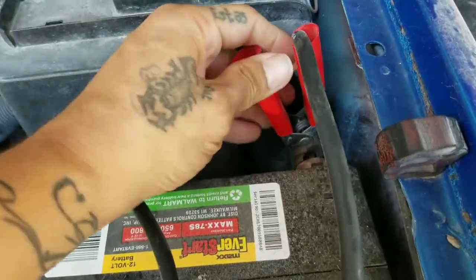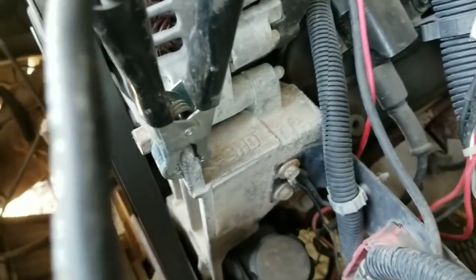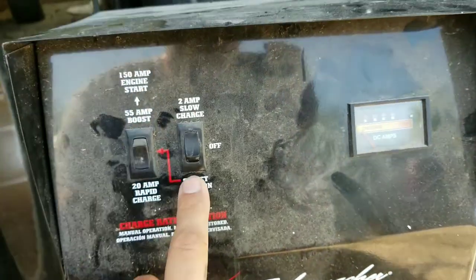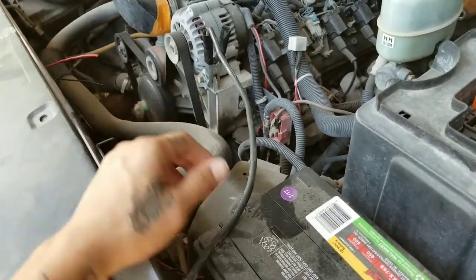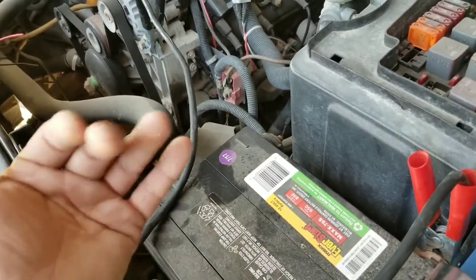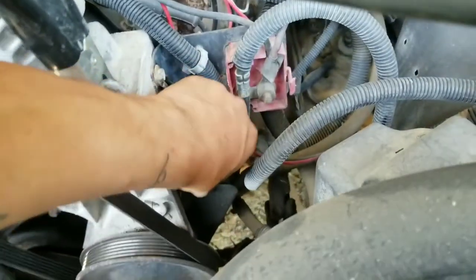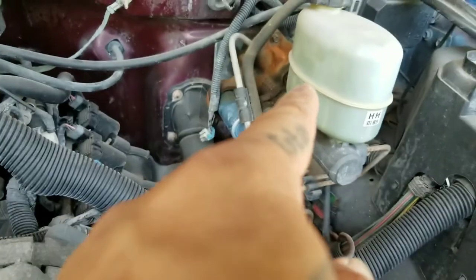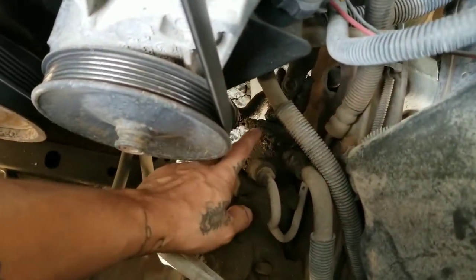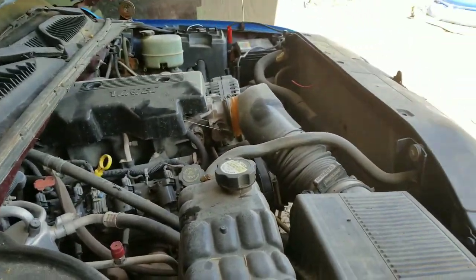Let me just check the fluids before I start her up. This is the oil — this one's good, it's full. I'm just gonna put it on a slow charge. This is a new battery I just bought — there's a video where I installed it. It's been a couple months since I used it so the battery discharged. There's also a leak — it's pretty empty on power steering fluid. It used to leak from behind the master cylinder, but now I think the leak is on the gearbox.